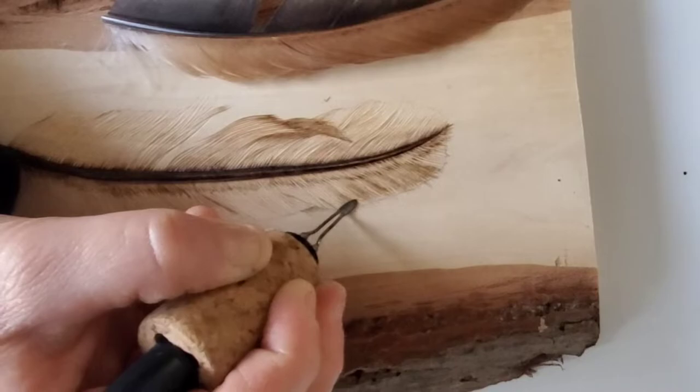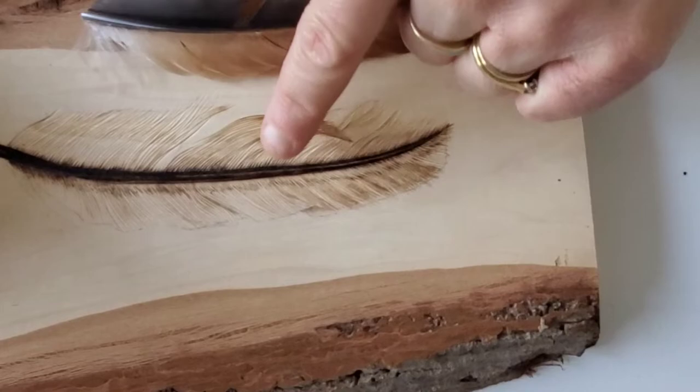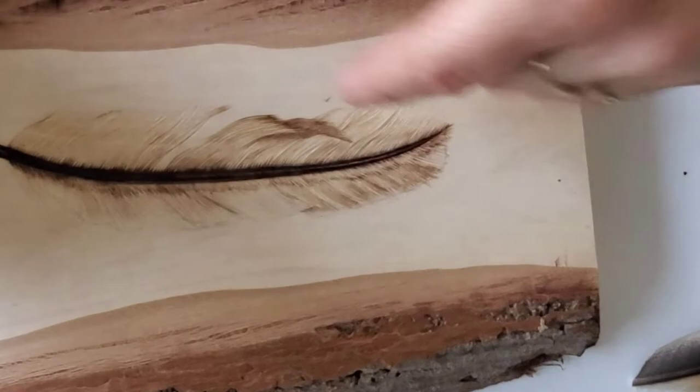Here we have an area where this feather overlaps this one. Naturally, anywhere where a feather overlaps is going to be lighter than what's underneath it. So we're going to come in here and put a small shadow.